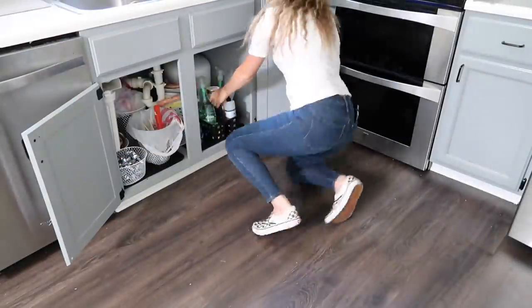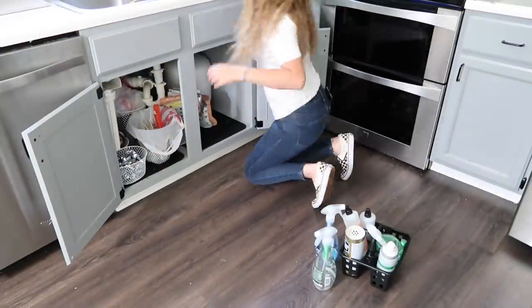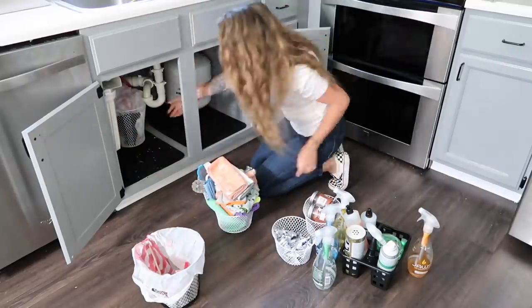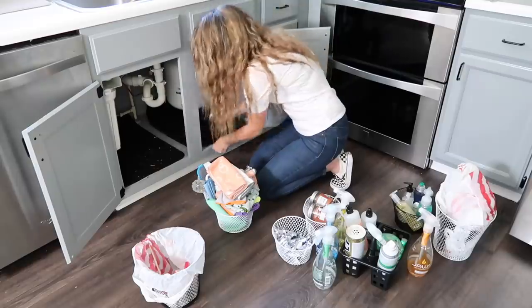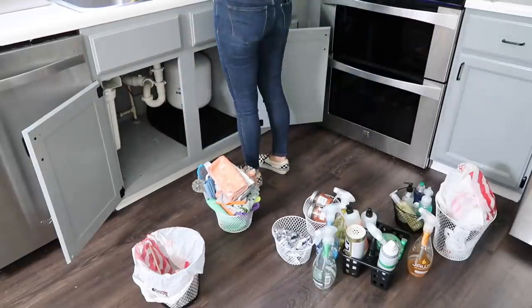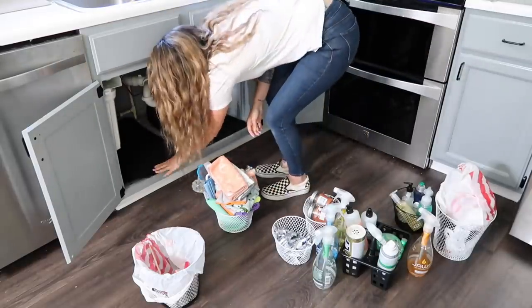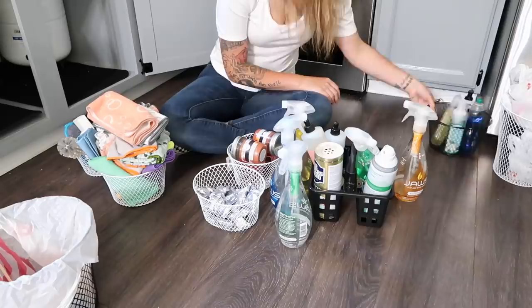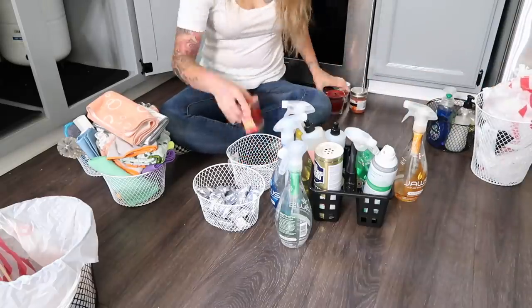Now we're going to tackle the last project in my kitchen today: the cabinet underneath my kitchen sink. I recently talked about this in a cleaning video and you guys all said you'd love to see me reorganize under here, so I'm again going to pull everything out and start sorting through what I had in this cabinet.